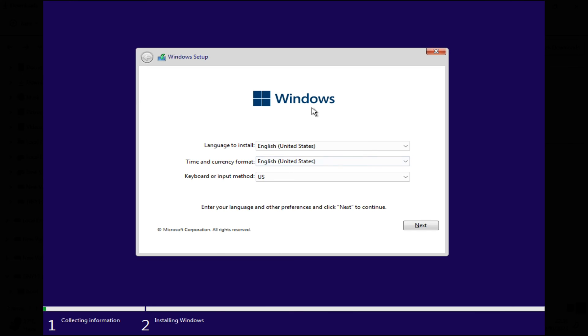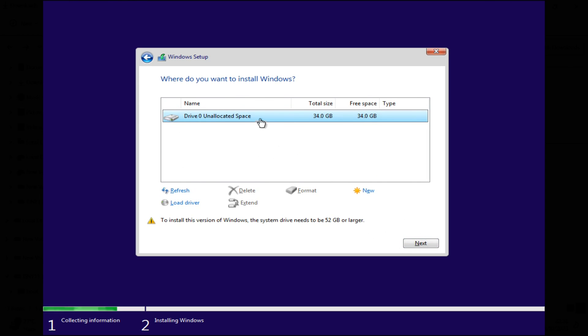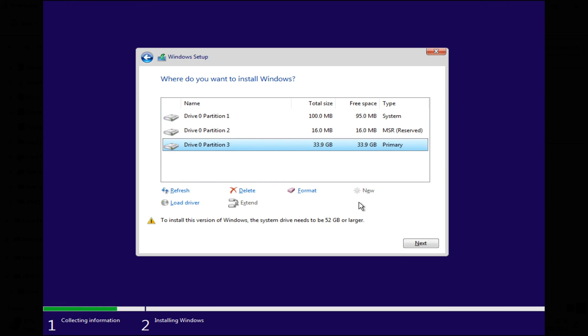Insert the USB drive into your PC and then boot from the USB drive. Follow the on-screen instructions to install Tiny Windows 11. Ensure you choose the appropriate settings and partitions during the installation process. Be patient as the installation process completes.